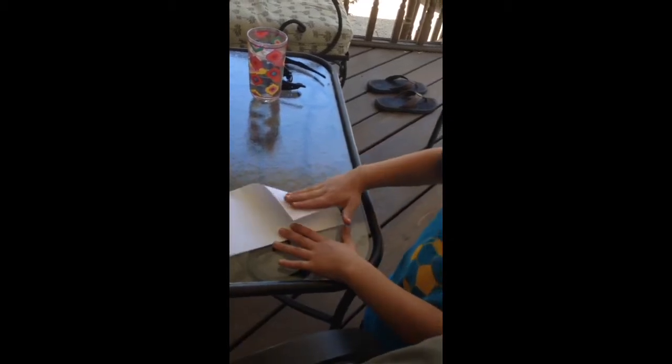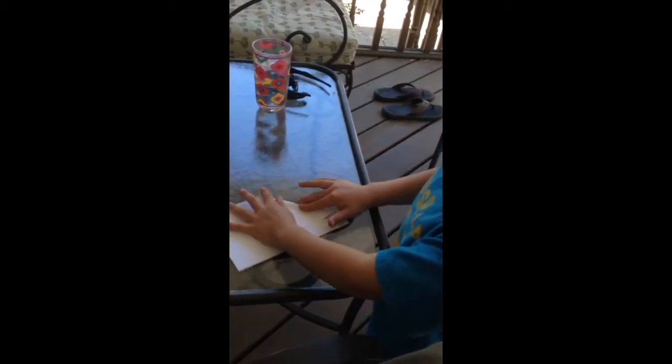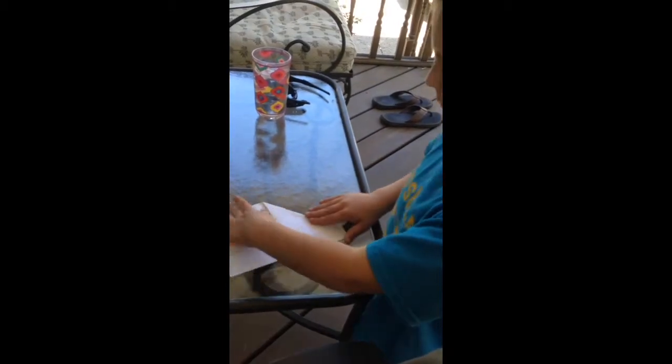And then just fold this corner in like a paper airplane and then crease it. Same on the other side, right here.